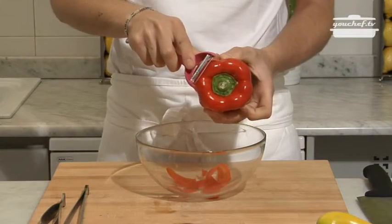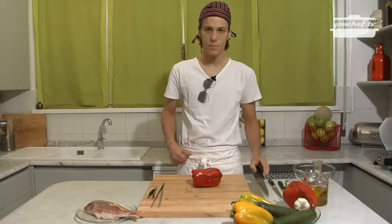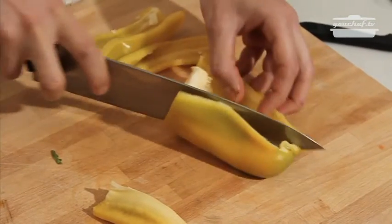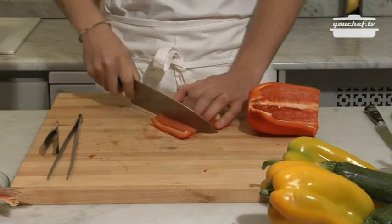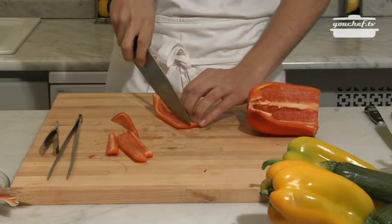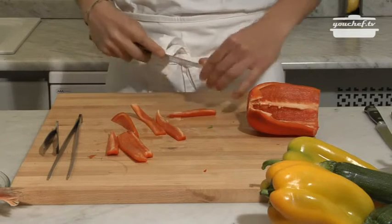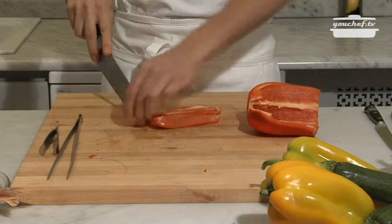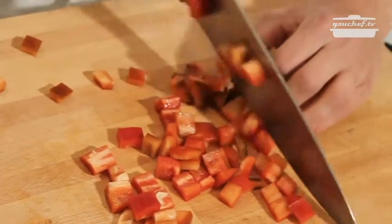The first thing we are going to do is clean the peppers. We will start cutting them, clean the inside, take out the white part, and then make cubes out of them.